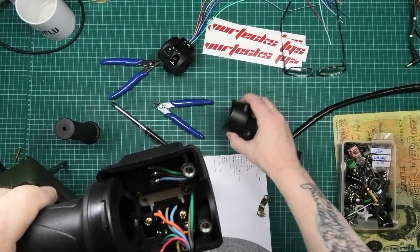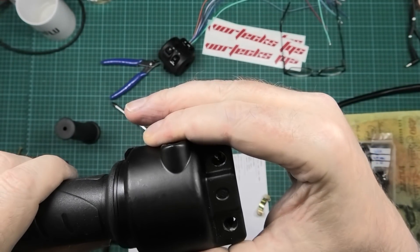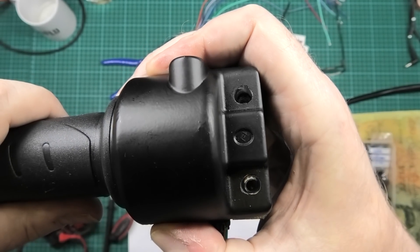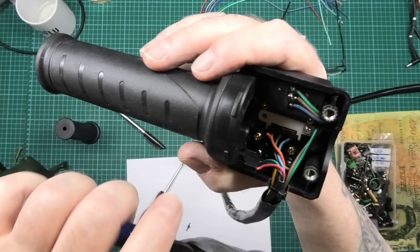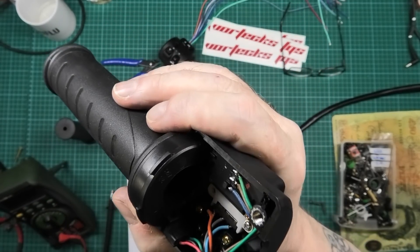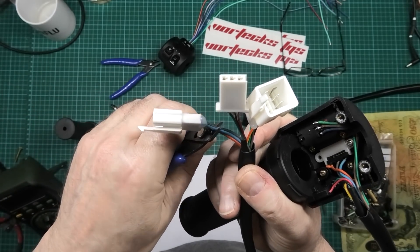I've had to slightly elongate that one as well just to make it fit because the holes didn't quite line up, but they do now. So I'm going to write down the wiring on this — I'm not bothered about what they say on the website, I don't care. I'm doing my own wiring diagrams; I don't use these connectors so they can all go.